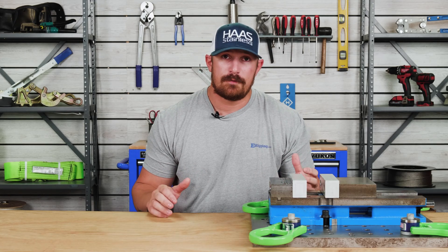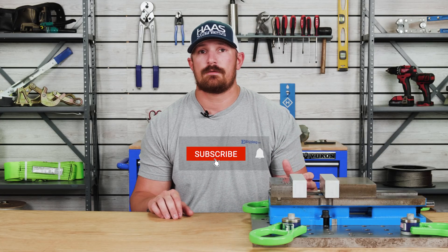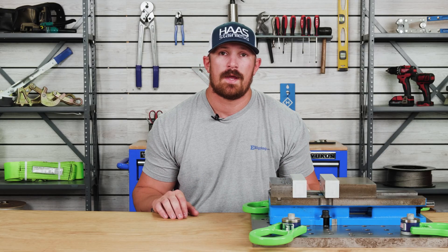LFT hoist rings offer some great features such as a widened, highly visible, reinforced bale as well as durable corrosion-resistant coatings. In today's video we're going to go over some of the premium features of LFT hoist rings and how to properly select and install them.